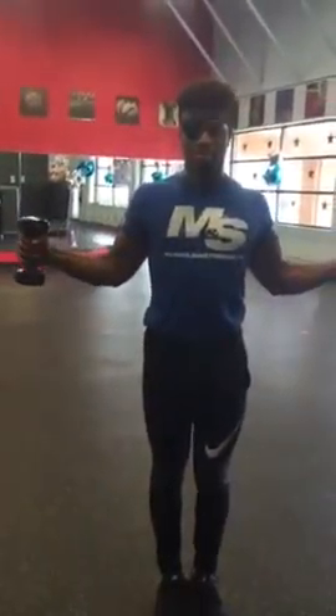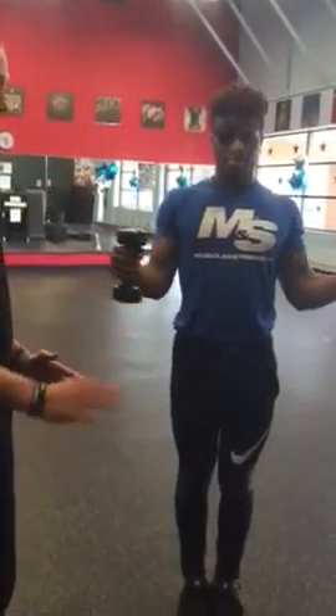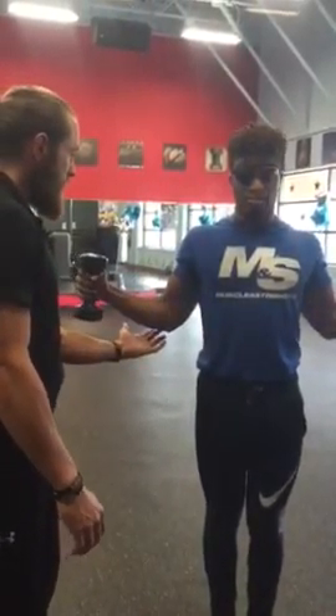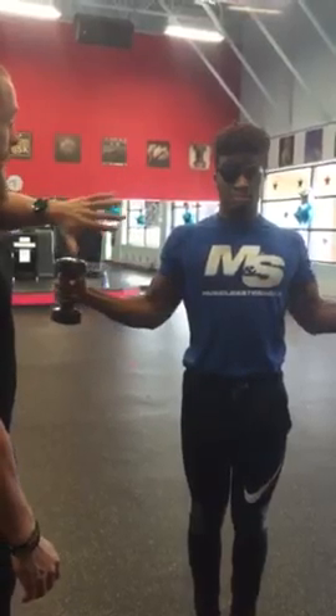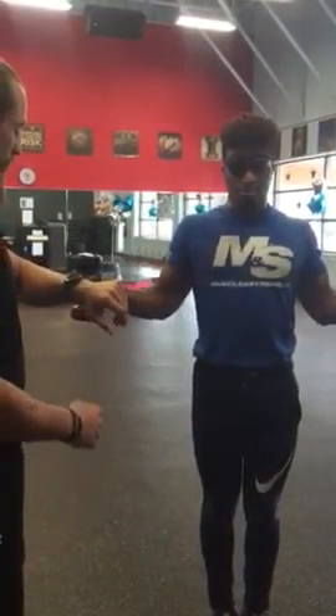Straight back to the side. His elbows are staying nice and tight, he's just reaching as far as he can. Whatever range of motion you're working with, stick with that. Don't compromise on your form. He's really working his rear delts, keeping his elbow fixed. Five more seconds. Keep it up, you got this. Three, two, one.